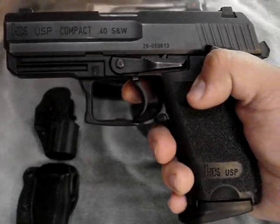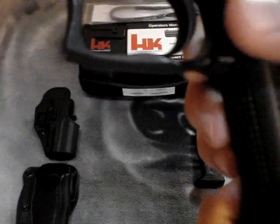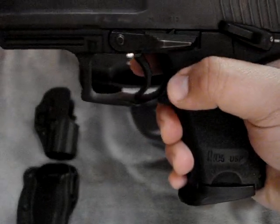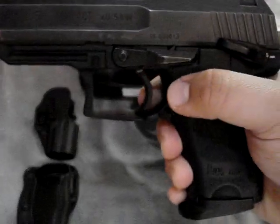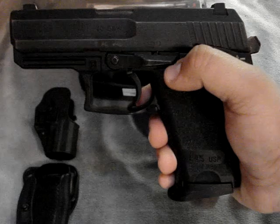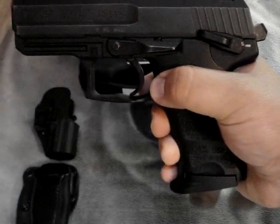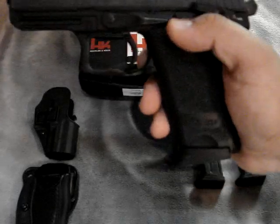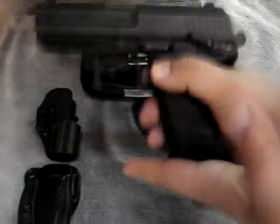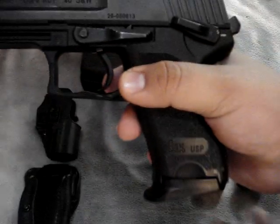Now let's talk about one of the most controversial things about all HK guns: the magazine release. It's not a push button — you push down on it and it releases the magazine. Most people think this is inferior because they're used to push buttons, but after carrying it you realize how superior it is. I used to carry a Beretta 96 or a Glock 17 with push buttons, and after firing multiple rounds I found it got harder to press and dropping the magazine became an issue. With this design, you just push it and it drops free with nothing to get caught on. And if the magazine ever gets swelled or stuck, there are indents on the magazine well so you can pull it out nice and easy.